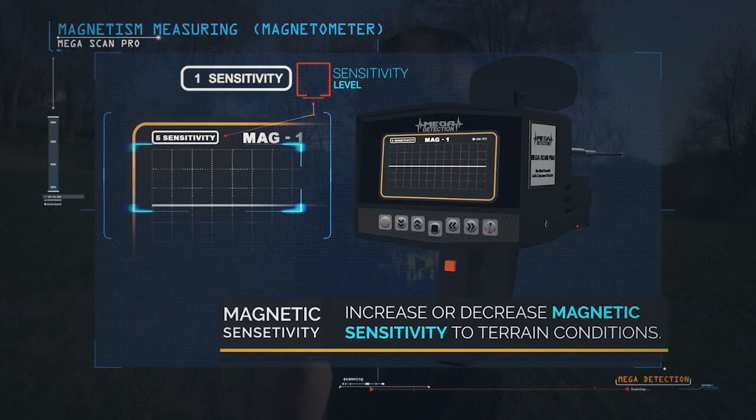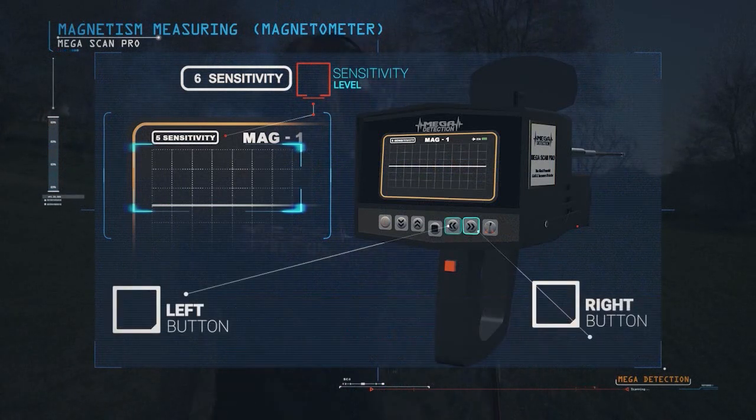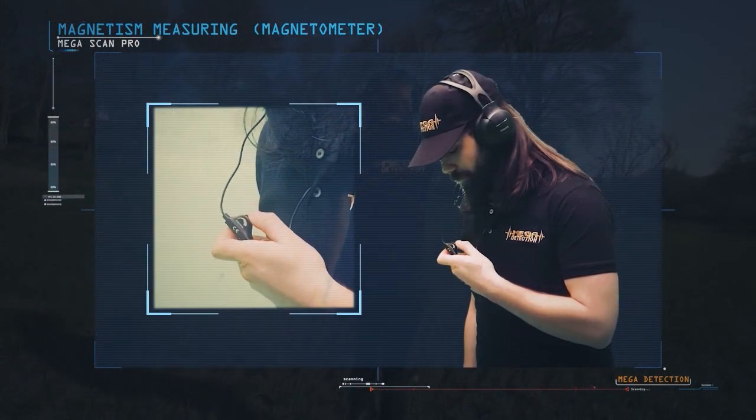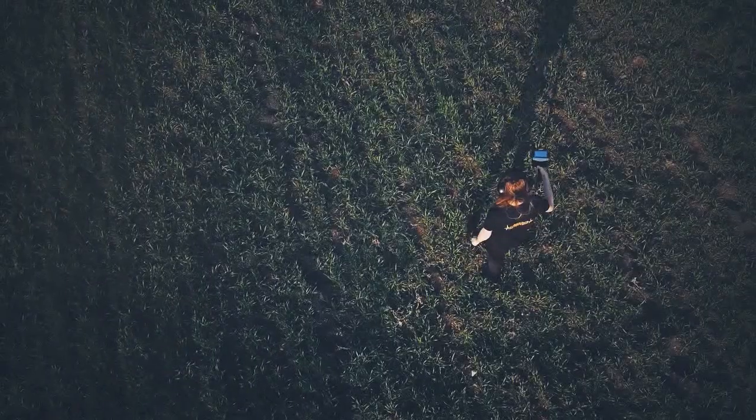You can increase and decrease magnetic sensitivity according to terrain conditions using the left and right arrow buttons. You can also control the headphones volume using a button on the headphones cable.